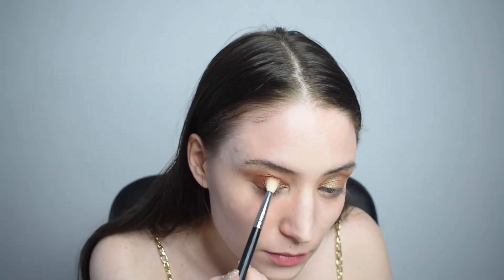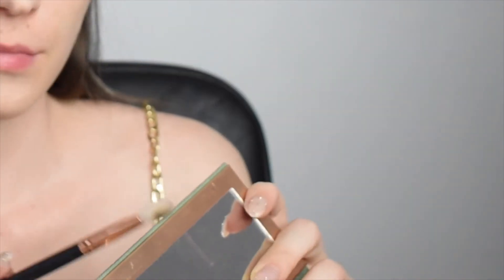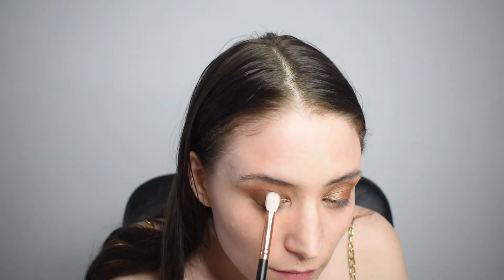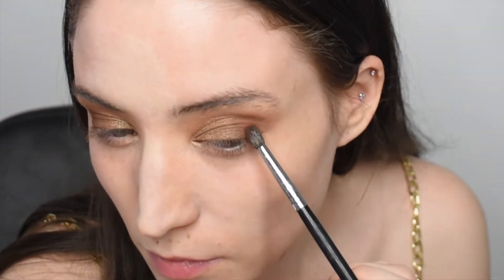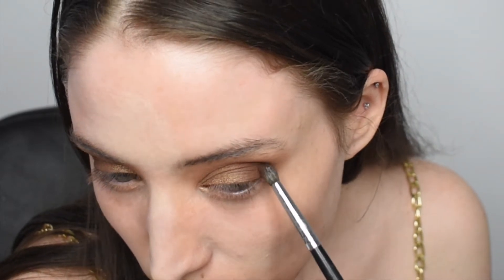I'm adding the same brown shade in the outer corner just to mix the shimmers with the outer corner of my eye, and then we're going in with this dark green color, which is so pretty. Matte colors are really difficult to make, but Anastasia Beverly Hills never disappoints. We're just going to add this in between shades — in between the brown and the gold-green eyeshadow — and then I'm going in with a tiny little brush to mainly darken the outer portion of my eye. It makes it a little more fall-ish.